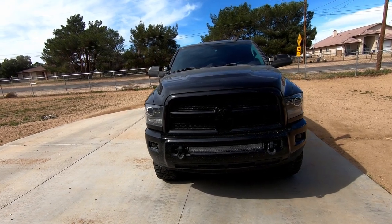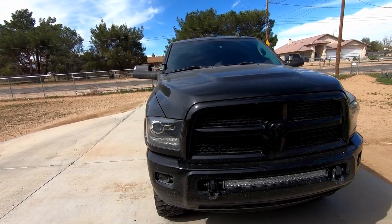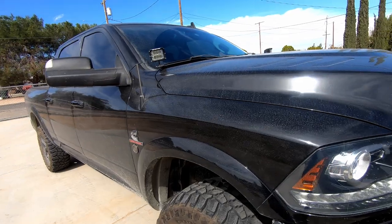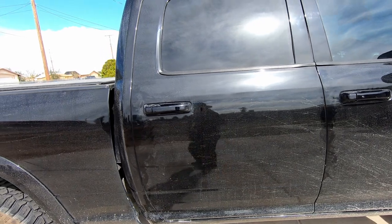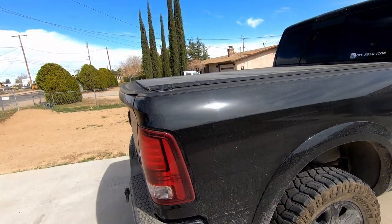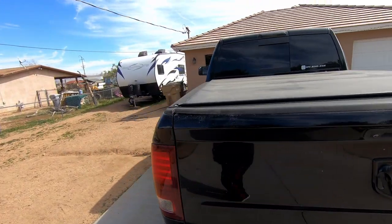I've got a 2015 RAM 2500, it's all blacked out — really dirty right now but I'll take you for a quick walk around. If you've watched my last video, I'll link it down below; you'll see where I took all the scratches out. Today she is definitely dirty. If there are any questions, comment down below — all the links will be in the description.